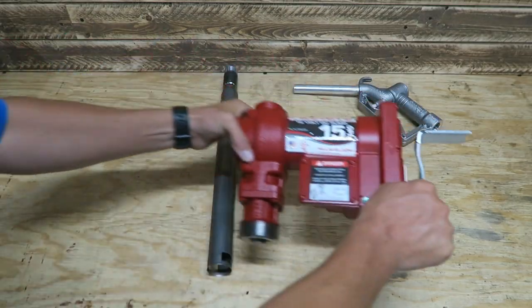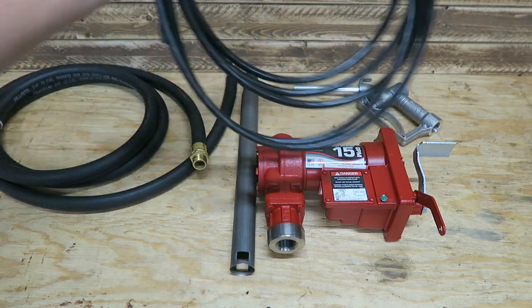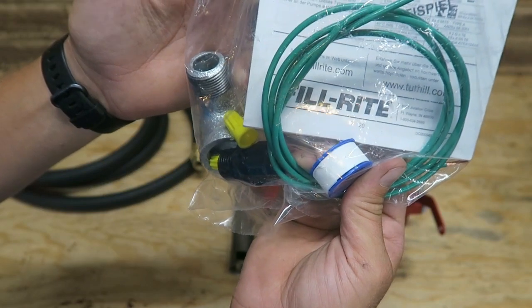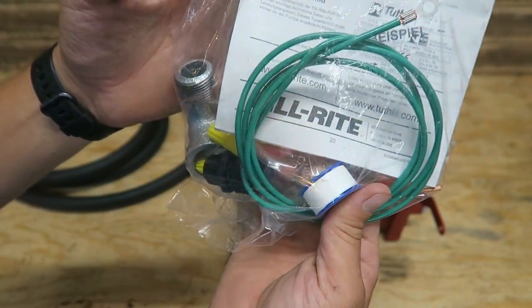And there's the standpipe. We've got our pump, our hose, our cable, the ground wire, and a tiny bit of Teflon. I think I'll use pipe dope instead — with these galvanized fittings, I don't have very good luck with Teflon tape.